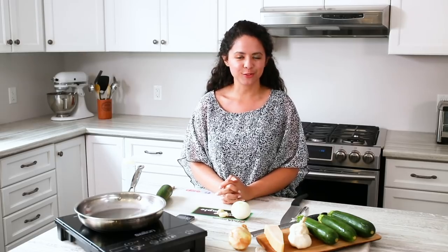Hi everyone, my name is Amelia. Welcome to the Produce Made Simple Kitchen, your go-to resource for everything fruit and veg.